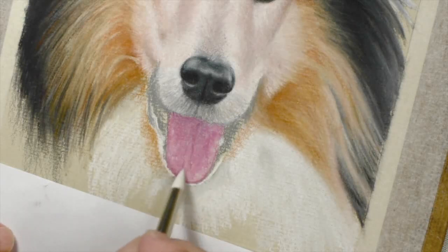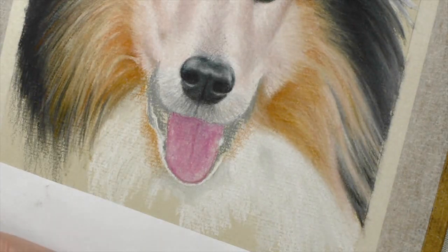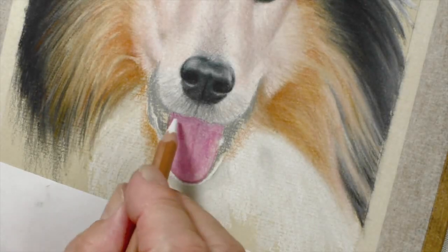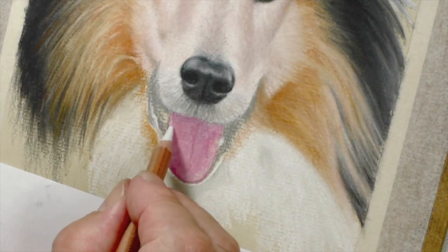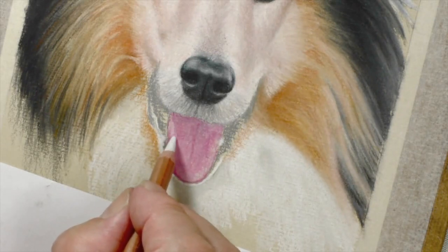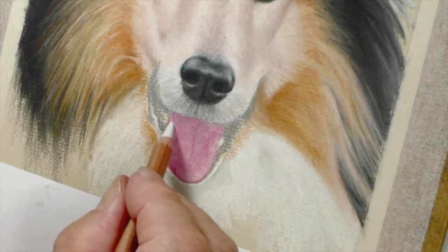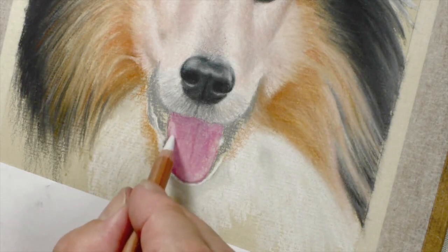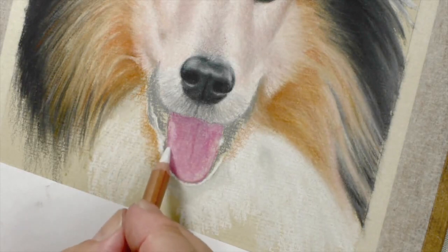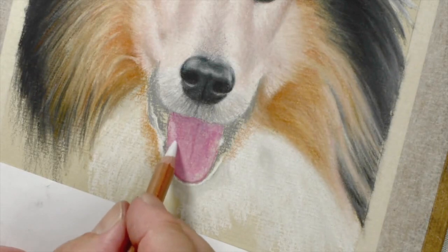That's not bad at all, folks. So now we've got to start thinking about making it more three-dimensional. I'm going to put a bit of white back in, gently, just pushing this up a bit so that we are thinking that the tooth is underneath there. And a little bit there — I can't even emphasise just how lightly I'm applying this.